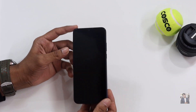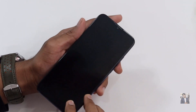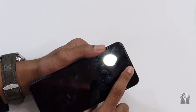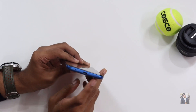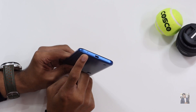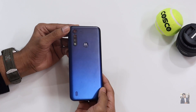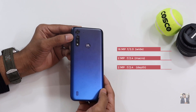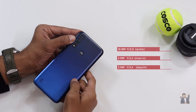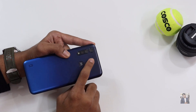Looking at the physical overview: this device comes with a 6.5-inch IPS LCD screen. At the front there's a waterdrop notch display with an 8-megapixel selfie camera along with an earpiece speaker. At the bottom is a USB 2.0 port and the primary microphone. At the back there's a triple camera setup — primary 16-megapixel sensor, 2-megapixel macro camera, and 2-megapixel depth sensor.